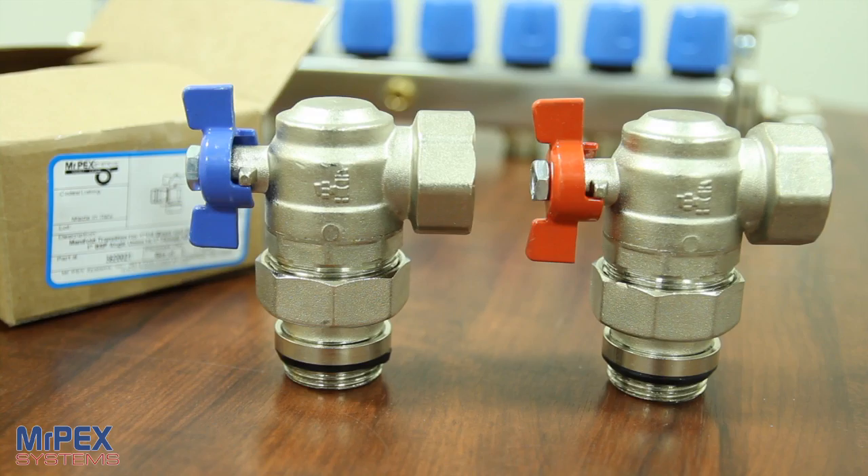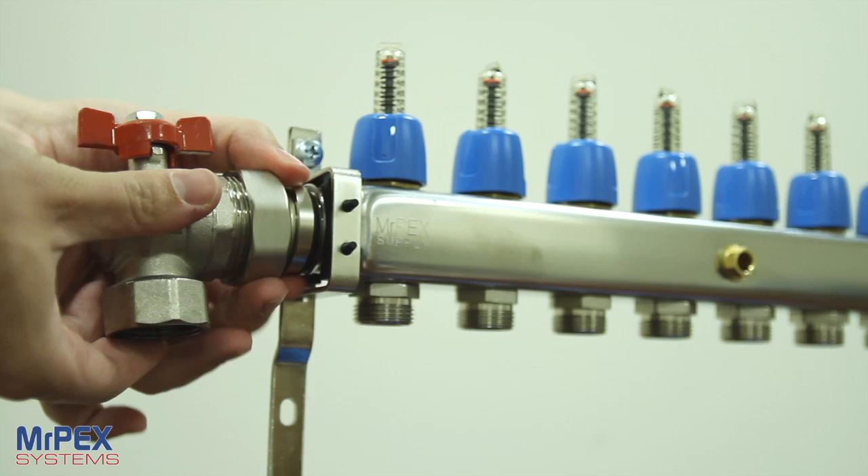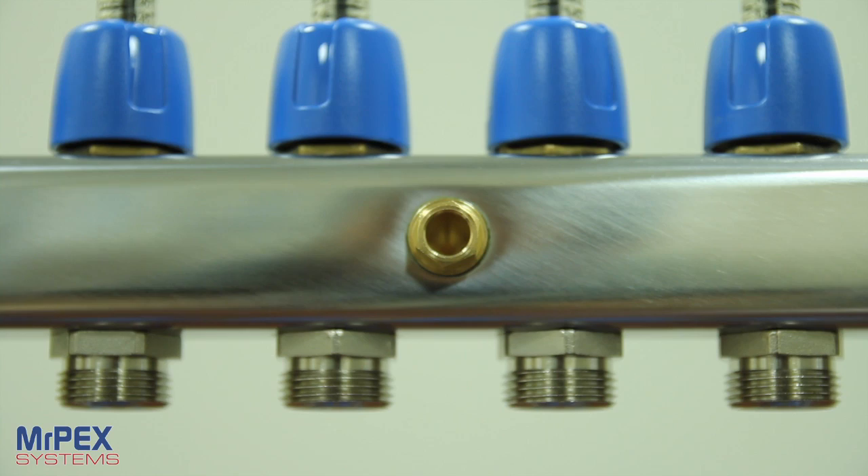Each inlet manifold has G1 thread for connection of supply and return mains. There are several Mr. Peck manifold options for adapters for appropriate connection, but the most common is the manifold ball valves that transition to 1-inch national pipe thread.